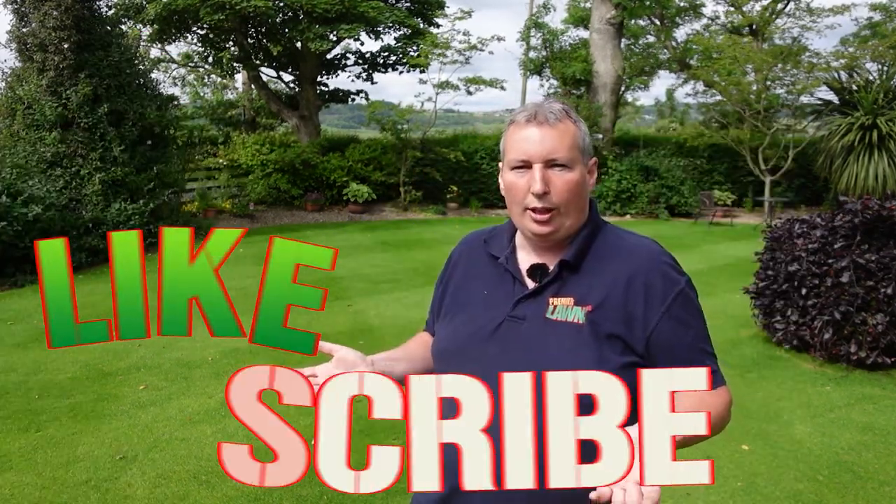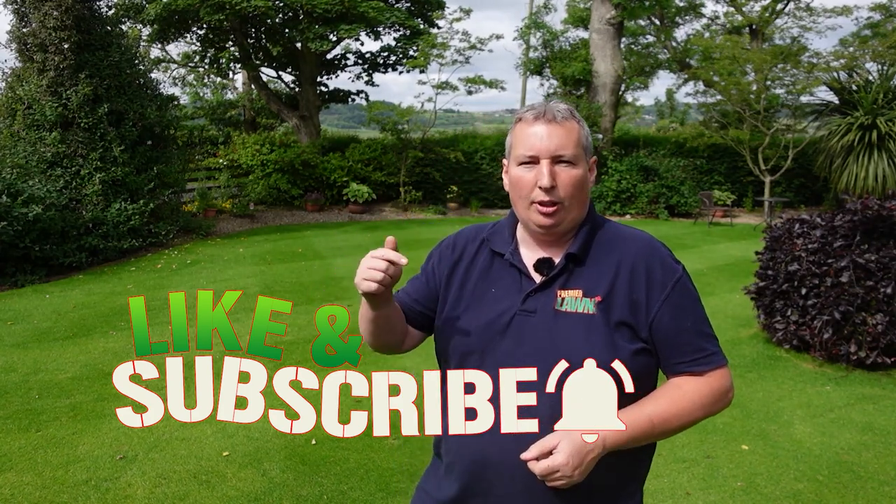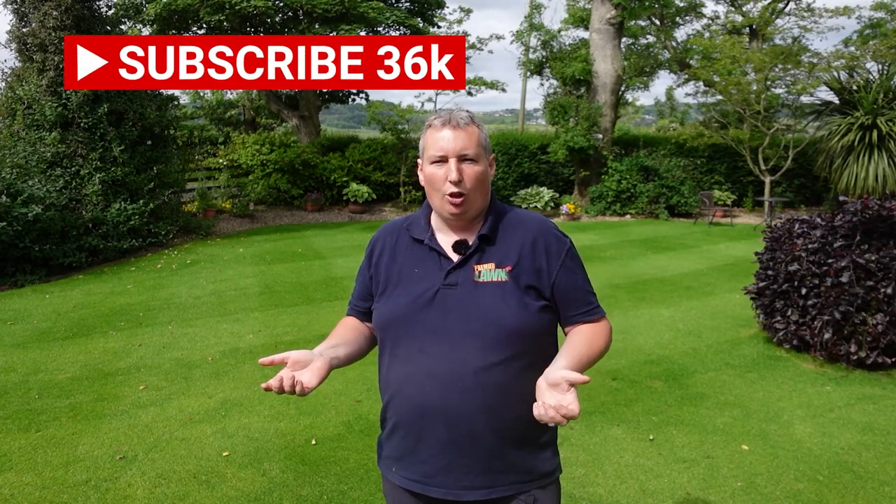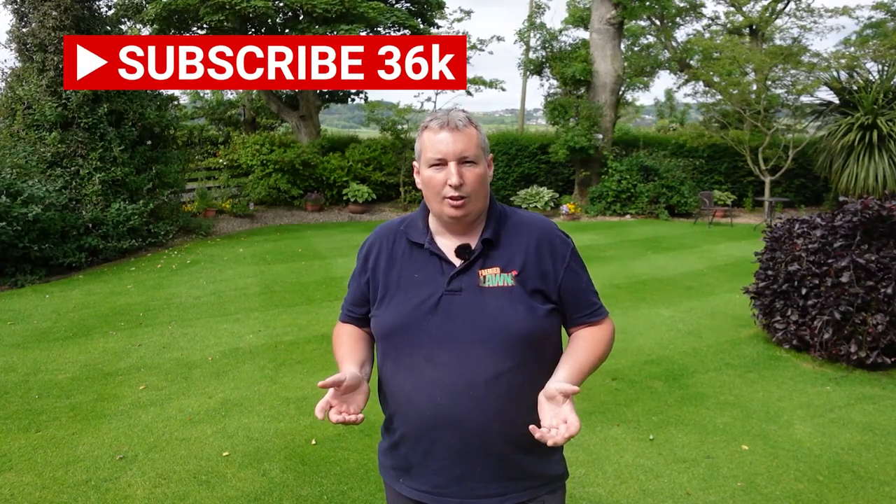Now before we get into it, if you want to get more out of your lawn this year, make sure you hit that like button and subscribe for more videos like this. I post a lot of videos on lawn care and how to get the most out of your lawn, so just go ahead and smash that big red button down there and we'll get on with the show.